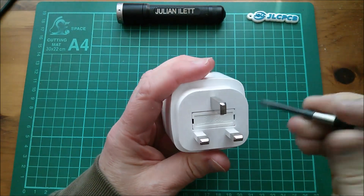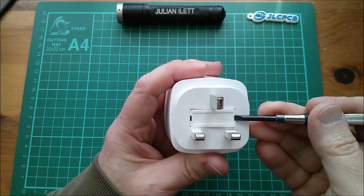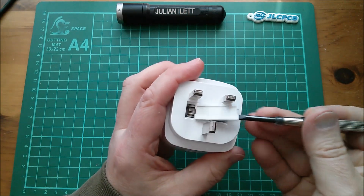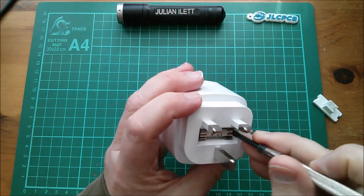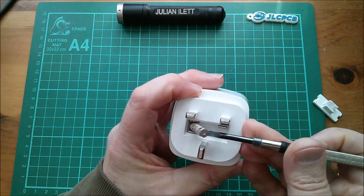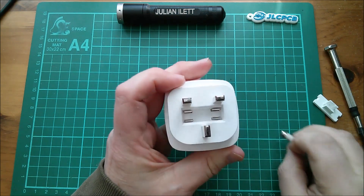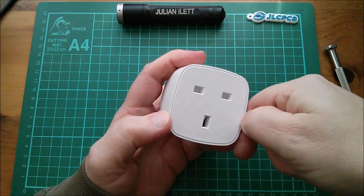Just before I try this out, there's a fuse on the bottom. It says 'fused' - not to be confused with broken, it just means it's got a fuse. That's a 13 amp fuse. I'm going to take it out because I'm wondering if there's a screw underneath. There isn't.